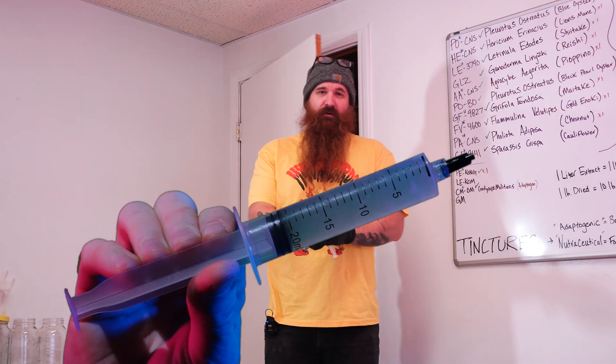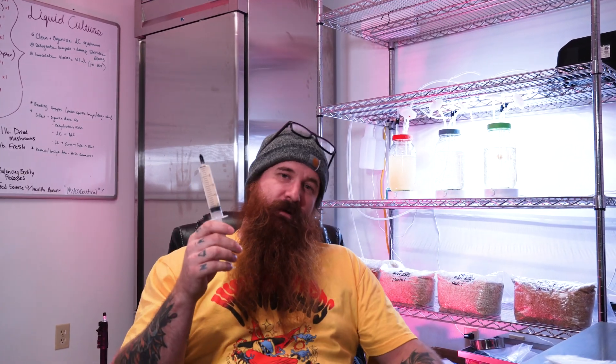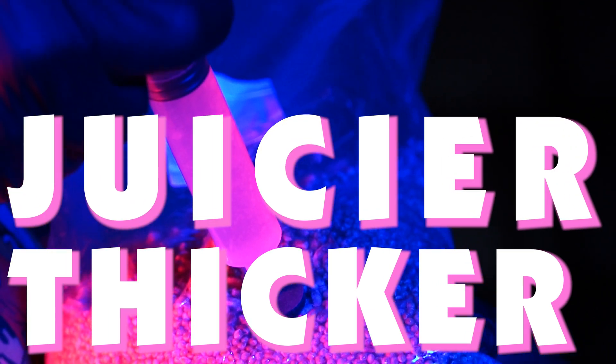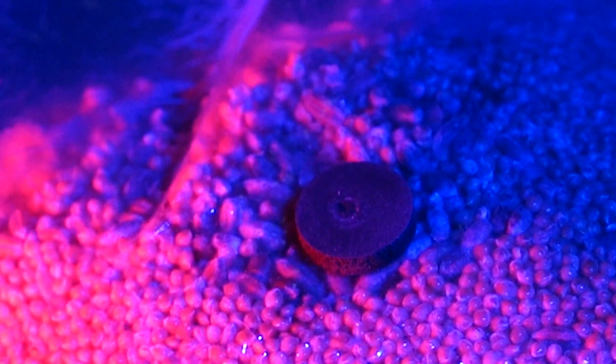So why aerated liquid culture? Well, through rigorous research we have determined that not only is this thicker, juicier, and just a lot better than average liquid culture, it colonizes your substrate in record time.